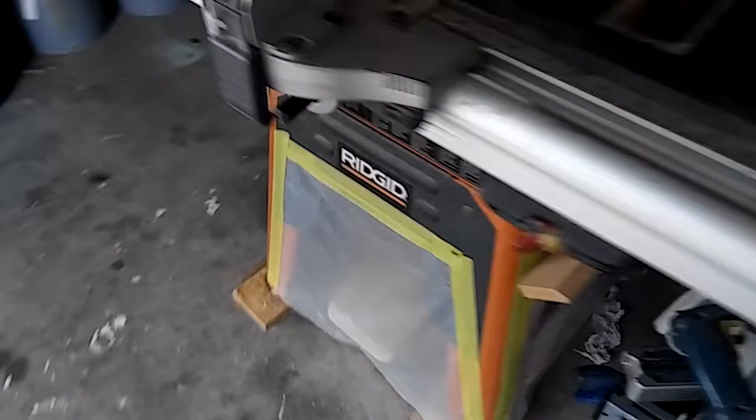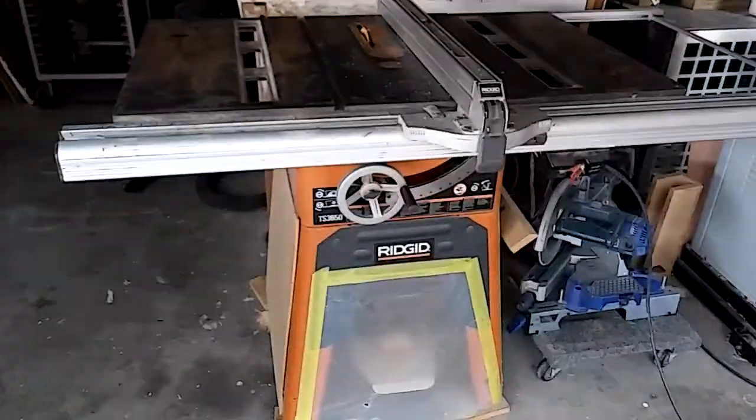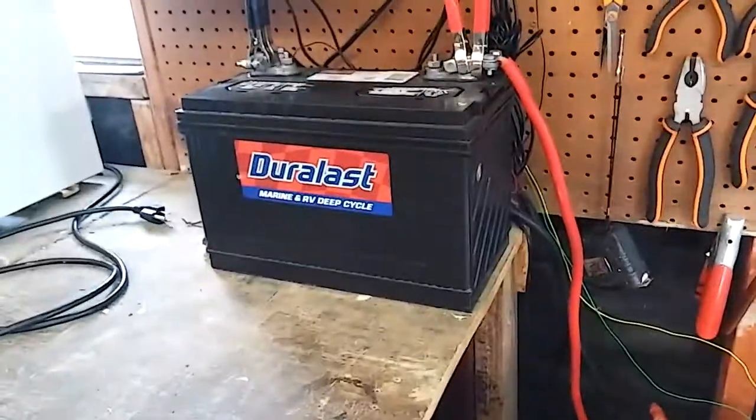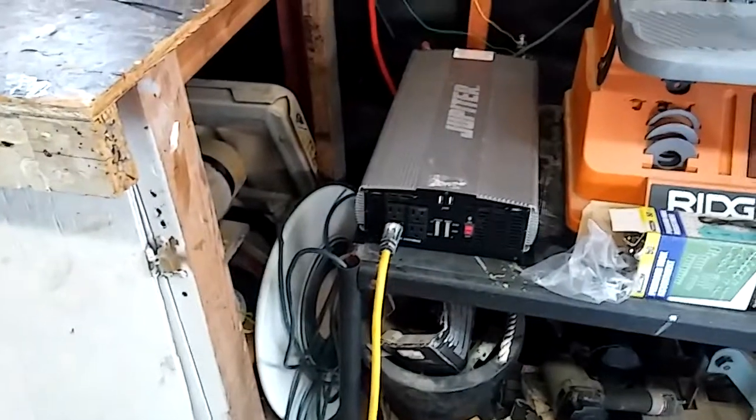That turned it right off. So yes, this big beastie table saw was powered by the big ol' beastie Jupiter on one battery. I'm still reading 13 volts. Okay, I'll see what else I can hook up to it. Thanks for watching.